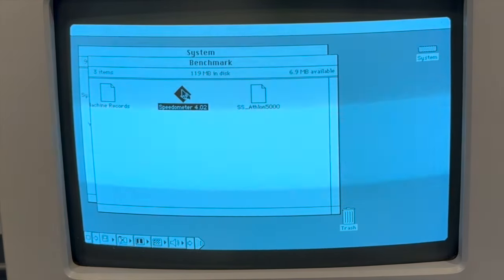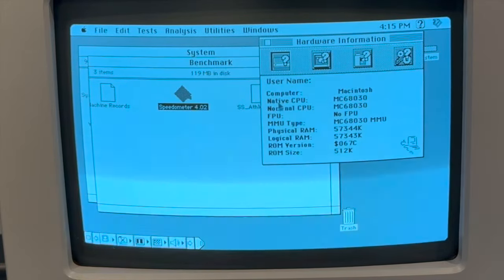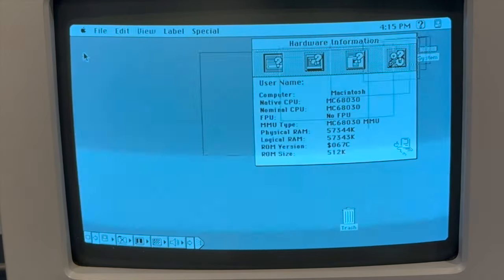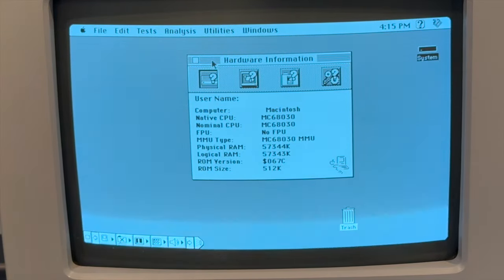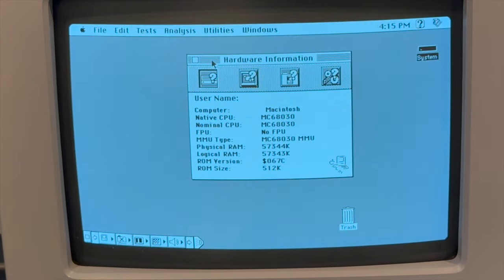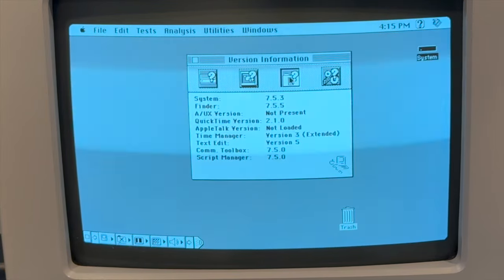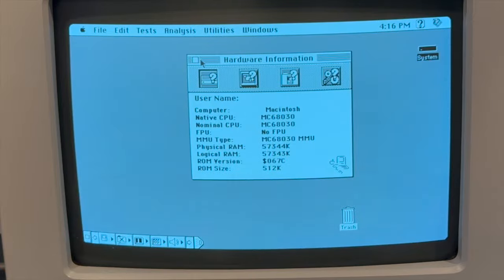Speedometer. Hardware information: we got the 68030, no FPU but we have an MMU, and we've got a whole load of RAM. We're running Mac OS 6.5.3. Looking good.